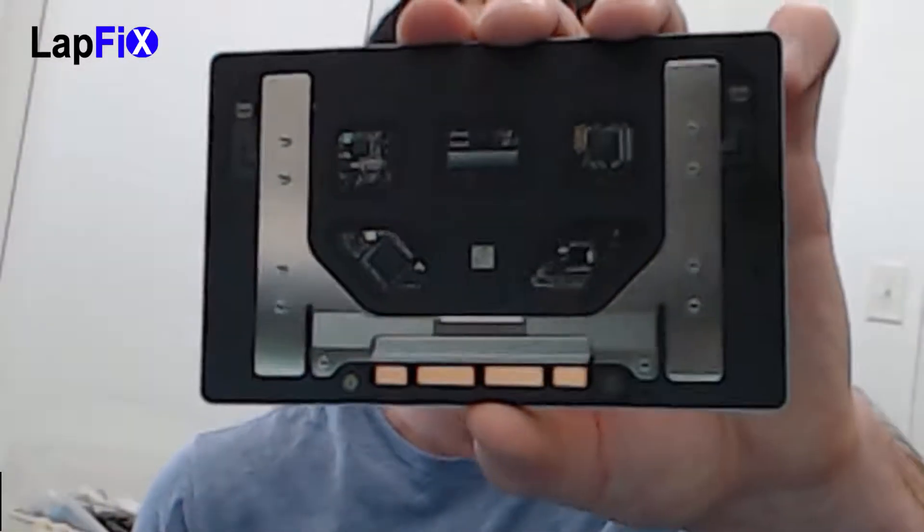Hey everyone, so today we have a 2016 MacBook Pro — this is the A1706 model. What we're going to be doing is installing a trackpad for it. We're going to show you how to do it. The trackpad does work, but we lost the haptic feedback, and that's really important for our client. So we're going to replace it with a brand new one, just like this.